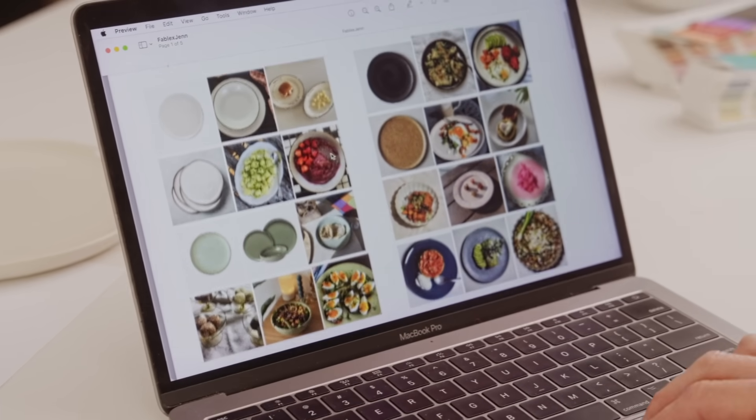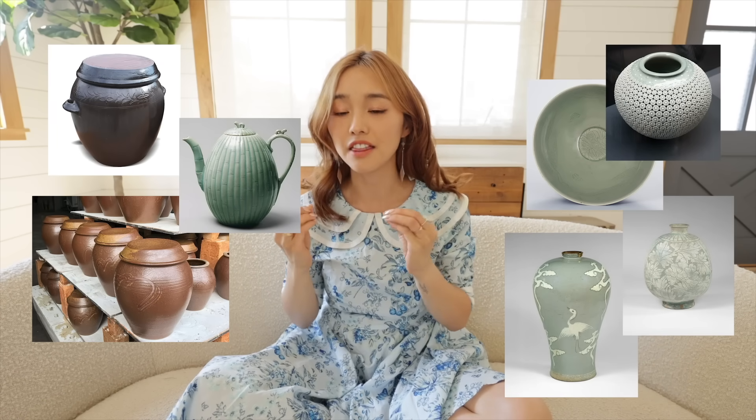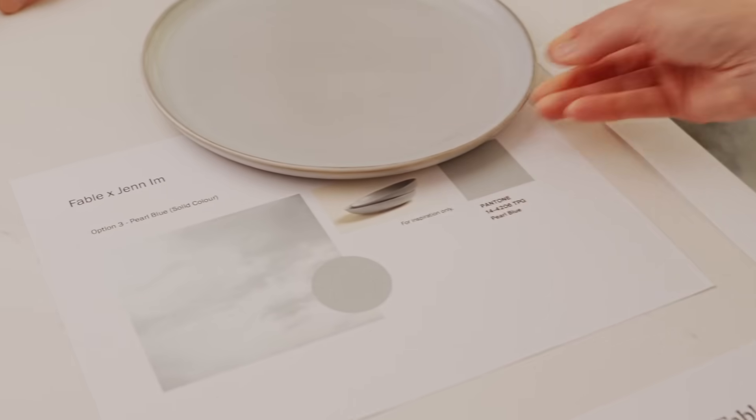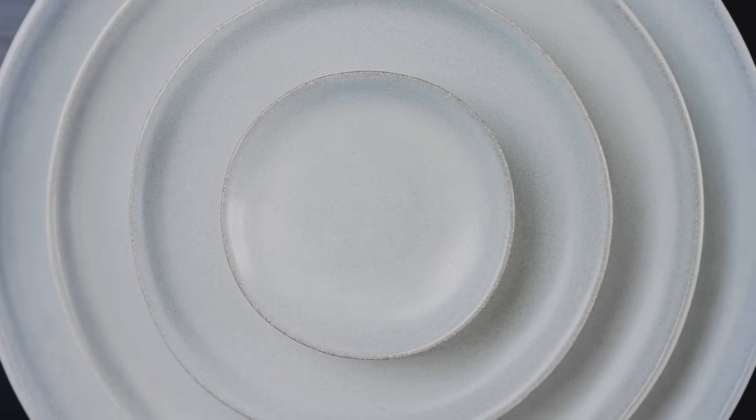This collection was inspired by my Korean roots, my ancestors. We definitely wanted to play around with earthy, neutral tones that Korean ceramics tend to have. So when we landed on this gorgeous stormy gray-blue color, I was like, yes, this is it.